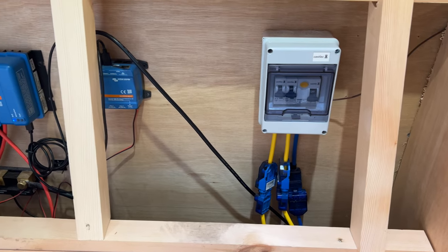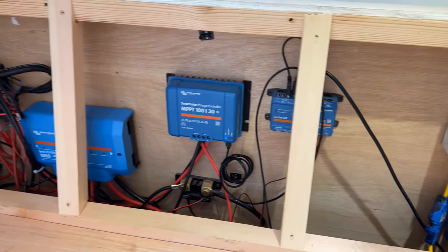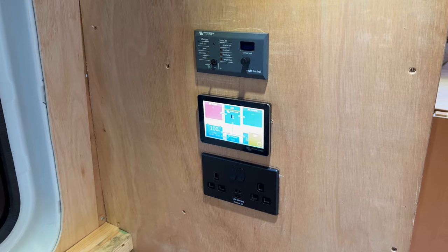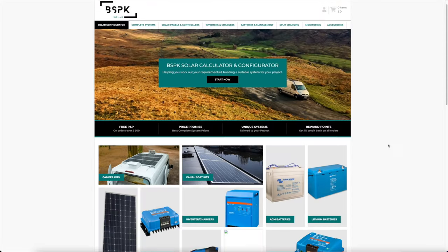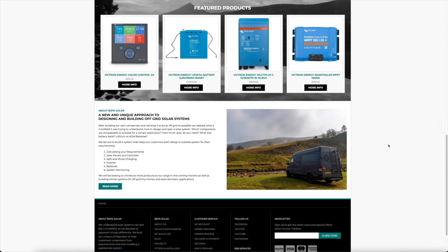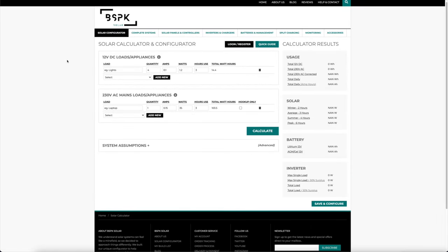For my electric system I decided to go for Victron and it was fitted by Jen from CustomConversions NI. I highly recommend checking out her stuff. All of the Victron equipment was supplied by Bespoke Solar and I can't recommend Chris enough. He has really helped me out and he helped me build my system.